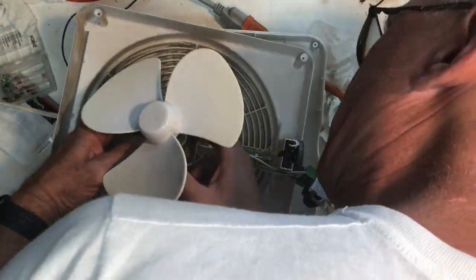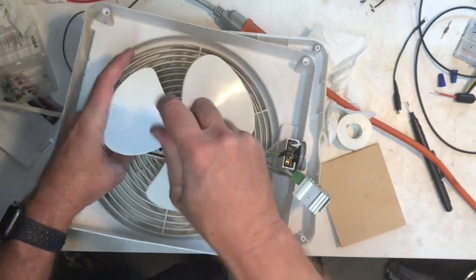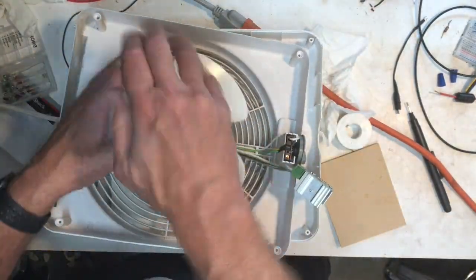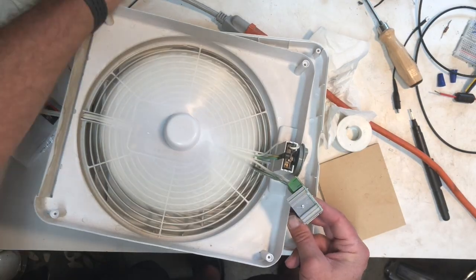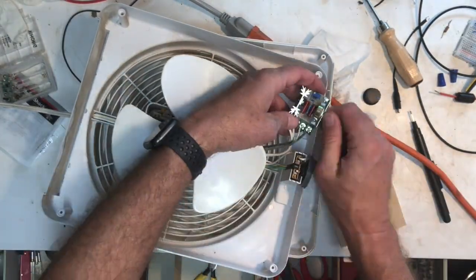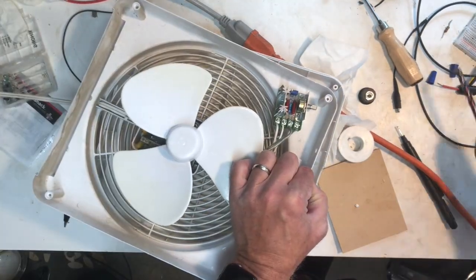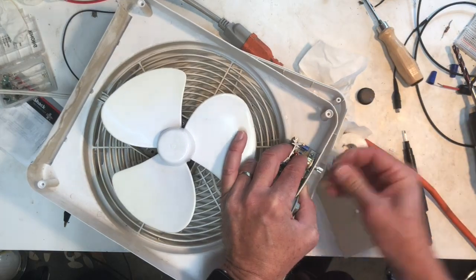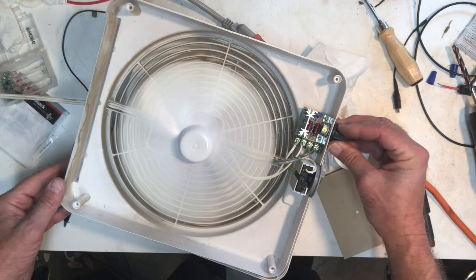I'm putting on the wire nuts just to cover those connections, then I'll mount the fan motor to make sure that's situated, and then mount the speed control. To mount it I just pulled the knob off — it just slides right off — and then I put in about a 5/16 inch drill bit to drill through the nice soft plastic, and then the whole thing slides right through.